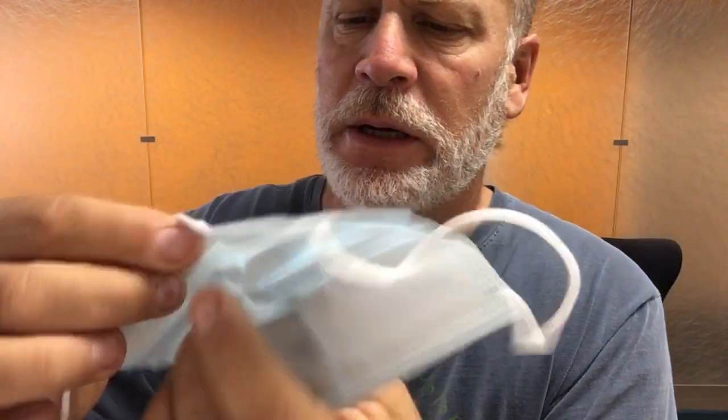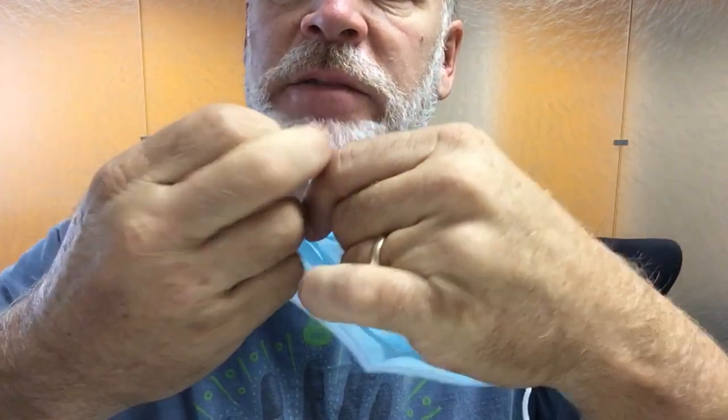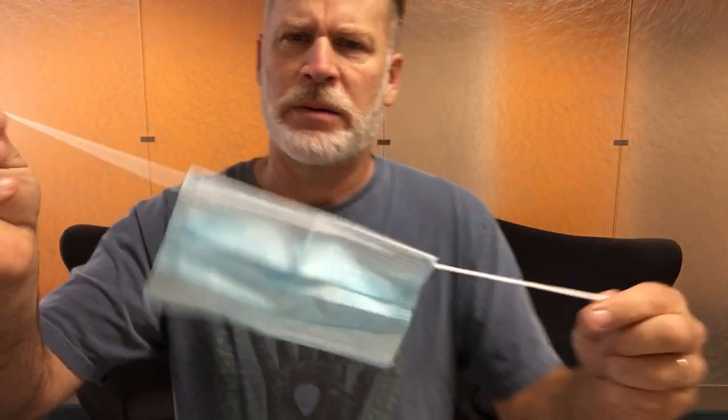This is a hack. What I do is find the side that has the wire — that would be the top side right here. Cut the wire, the bending part. Then I take the loop off the bottom side — there's no wire on this side — so I just take it off both sides, so now it's just a string.